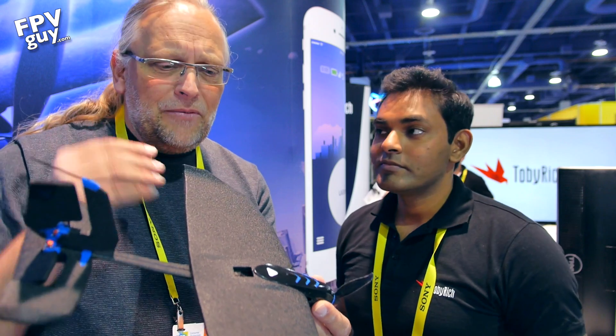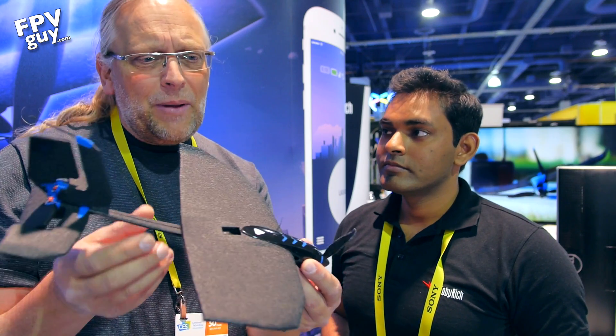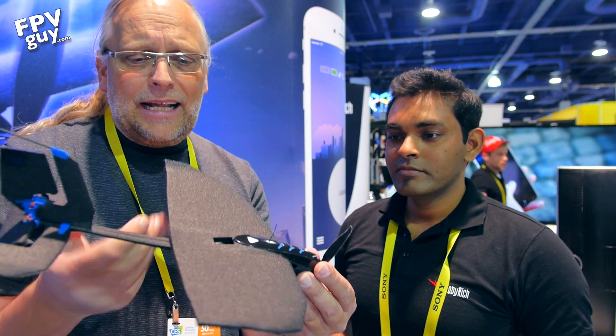You actually get a very clear picture in the goggles. This is like flying FPV fixed-wing, but an easy entry. If you've already been flying drones with multi-rotor and want to play around with fixed wings, here's a complete kit that gets you into everything.